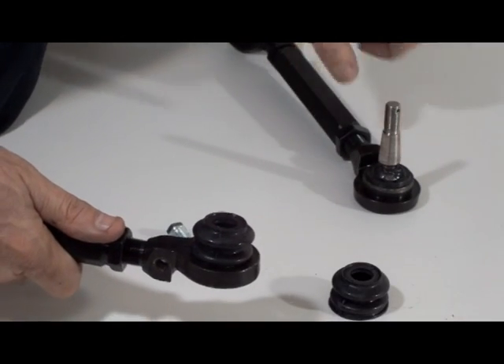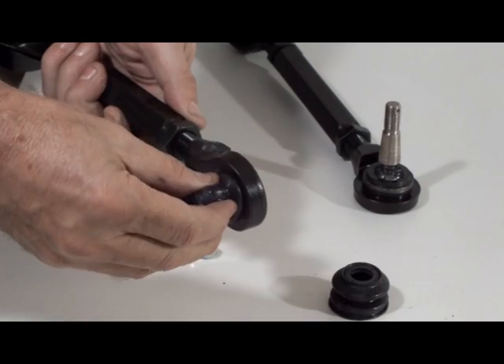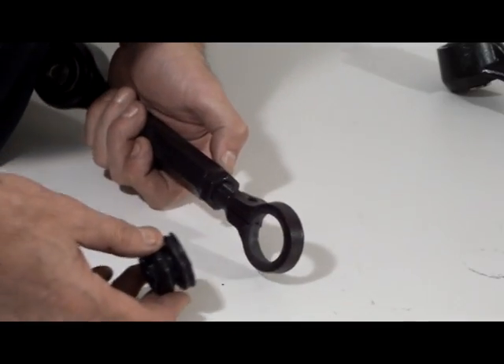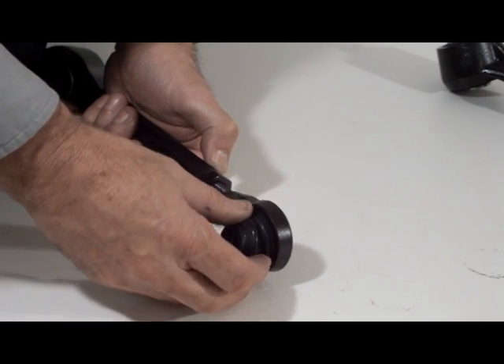Remove the damaged ball joint boot. Clean the ball joint and housing thoroughly, making sure to remove all dirt and grime that can cause premature wear of the ball joint.